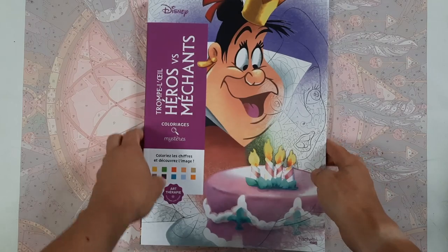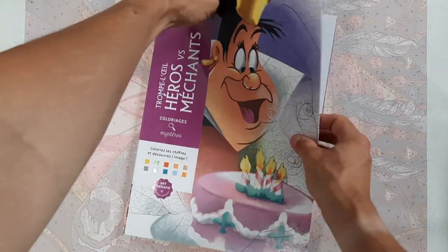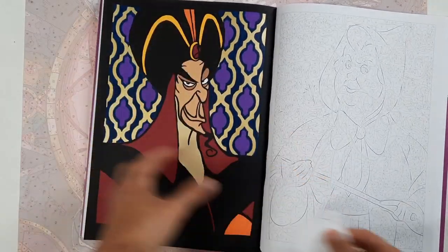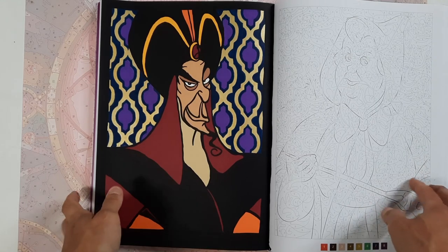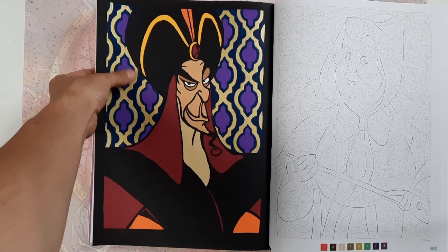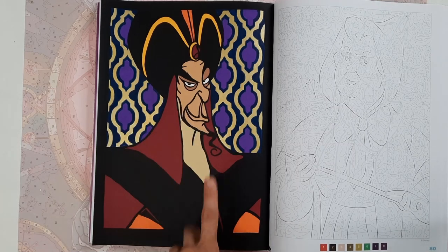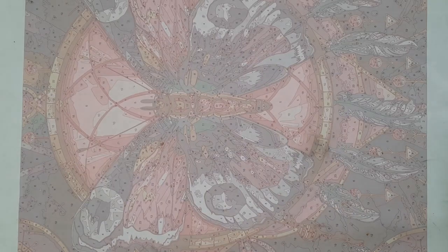Then in the Héros versus Méchants — the heroes versus villains book — I have only one, and it's Jafar. I picked a very light skin tone and he looks like he has a vitamin deficiency, but the background was done in acrylic paint pens to get all the shapes right and Jafar himself was done with paint and a brush. So one image done in here.